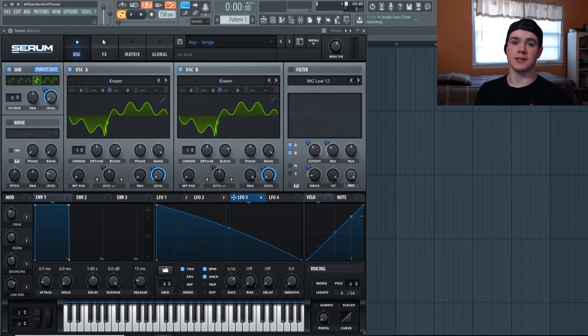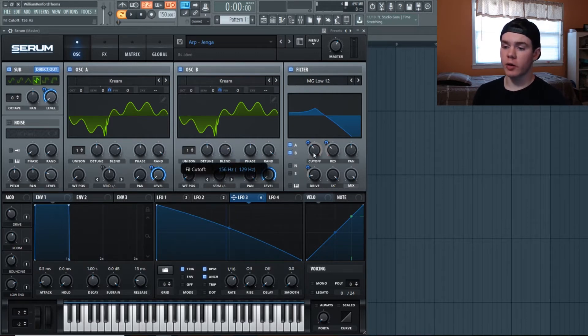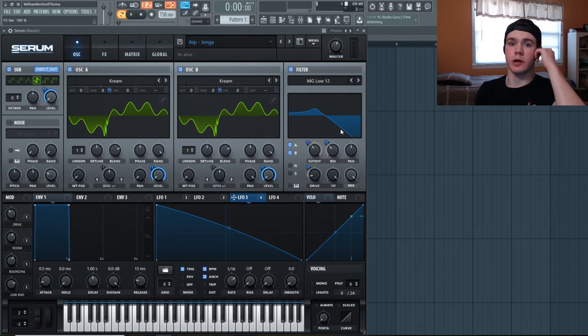Next, flip on the filter. Keep it at an MG Low 12 — you want oscillator A and B going through this. The cutoff is at 156 Hz, fairly low; resonance up a little at 33%; and drive turned up just a tad at 11% to add a little saturation. Turn the Fat knob all the way up — this ensures the filter stays at normal volume and any resonance actually boosts volume rather than the resonance just compensating for the filter pulling volume down. I always turn Fat all the way up.